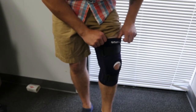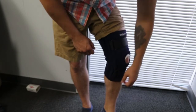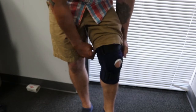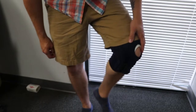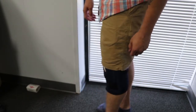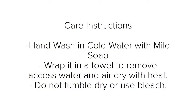Be careful when adjusting the straps not to over-tighten and inhibit circulation. When you put the brace on before addressing the straps, it should fit snug, but you should still be able to fit a finger or two between the brace and your leg. You do not want the brace to be too loose, as it won't provide the support you need, but at the same time you don't want it too tight to inhibit circulation.